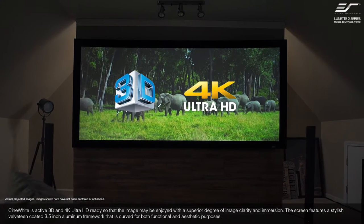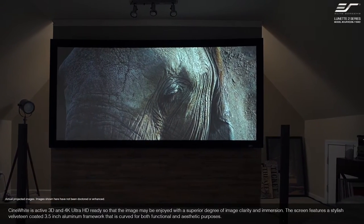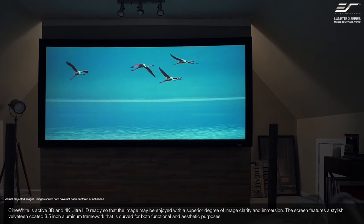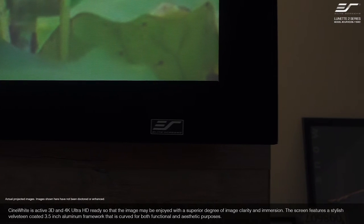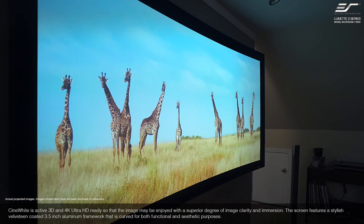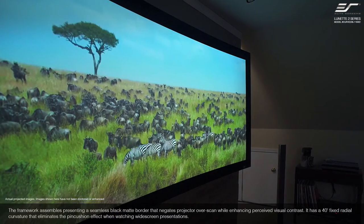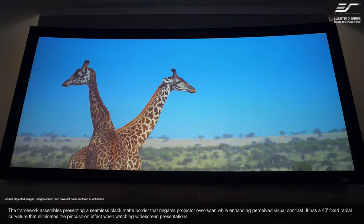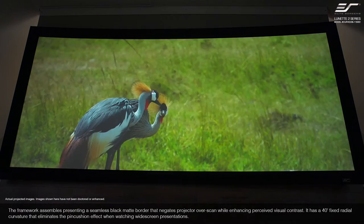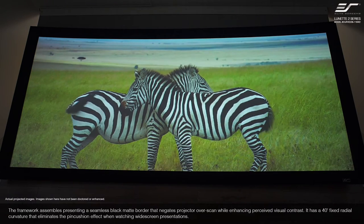Cinewhite is active 3D and 4K Ultra HD ready so that the image may be enjoyed with a superior degree of image clarity and immersion. The screen features a stylish, velveteen-coated 3.5-inch aluminum framework that is curved for both functional and aesthetic purposes. The framework assembles presenting a seamless black matte border that negates projector overscan while enhancing perceived visual contrast. It has a 40-degree fixed radial curvature that eliminates the pincushion effect when watching widescreen presentations.